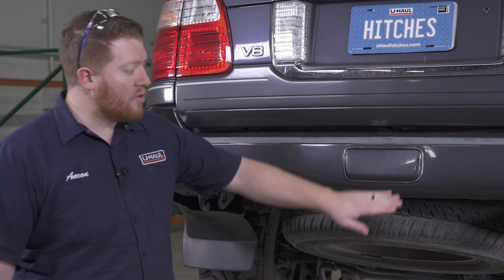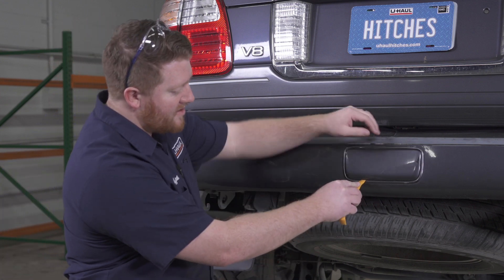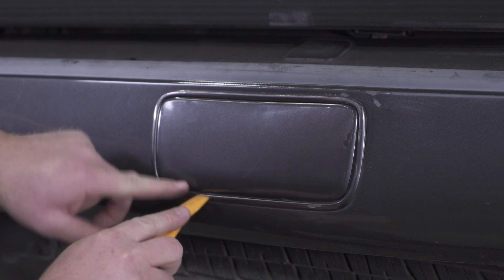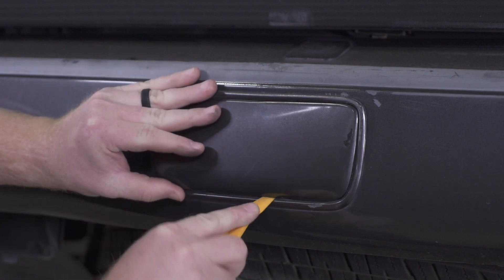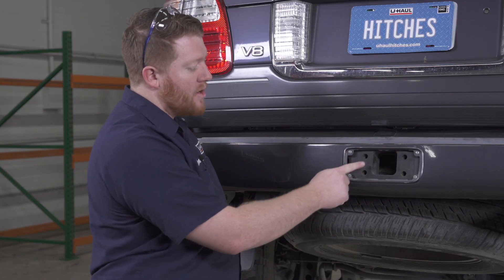Now we want to point out that your vehicle may already have an option for a factory hitch receiver, located right here behind this cover. You just have to take a trim panel tool or screwdriver and push up from the bottom, and this cover comes off.